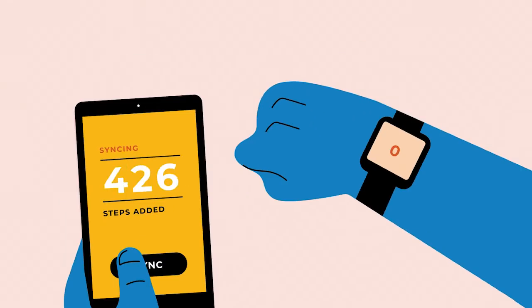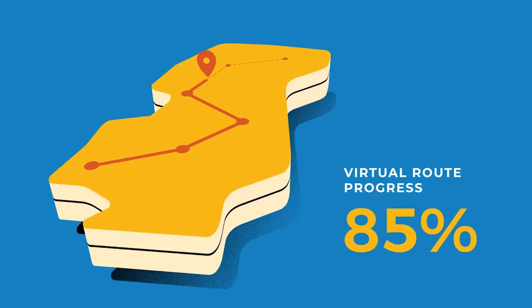Here's how to sync your steps from Health Connect to Big Team Challenge. Health Connect works with Google Fit, Samsung Health, and more. This is an easy way to automatically sync the steps you walk in real life to your challenge.